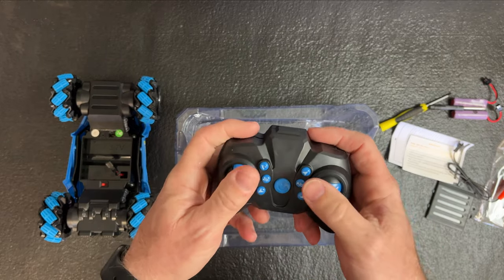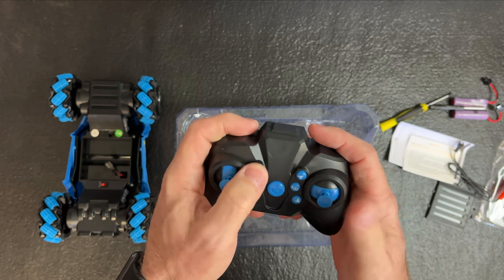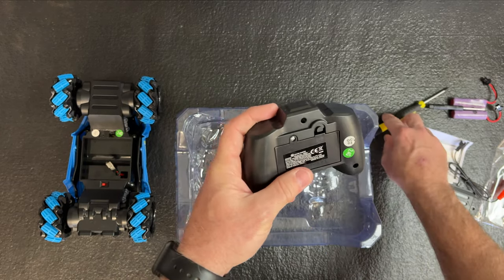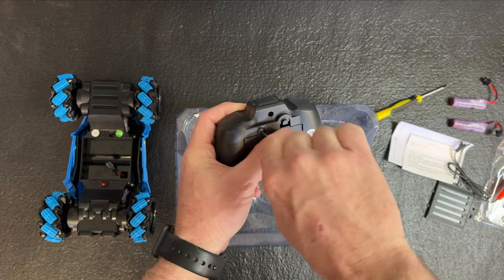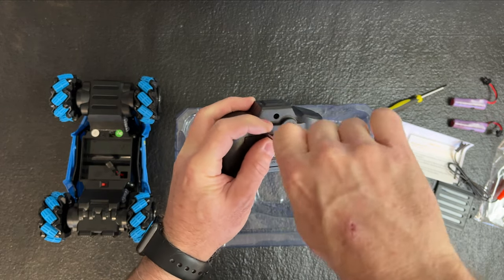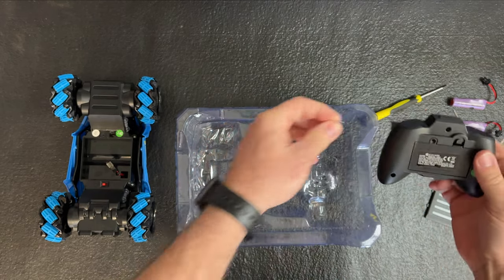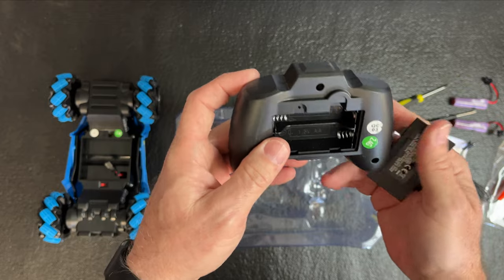You also get a USB charger — you have to provide your own power brick. Here's the controller; it looks like it would fit a youngster's hand really well. There's the on and off button, and the controller takes two double-A batteries.